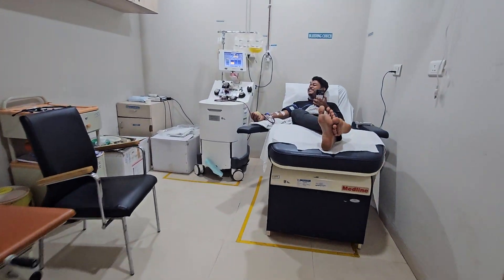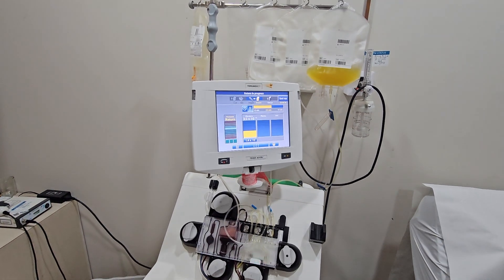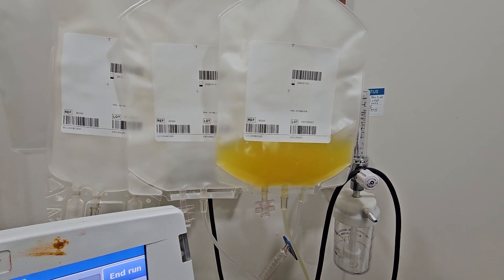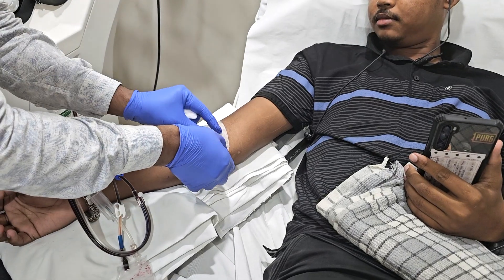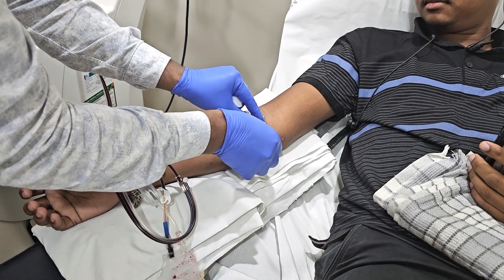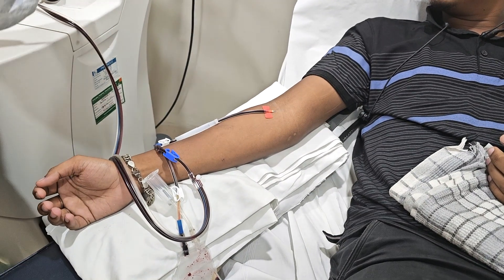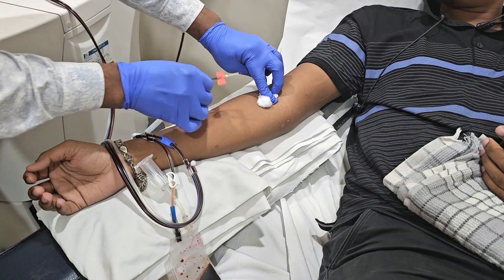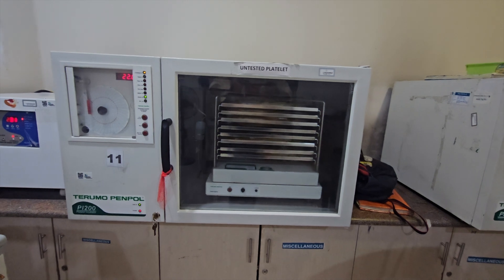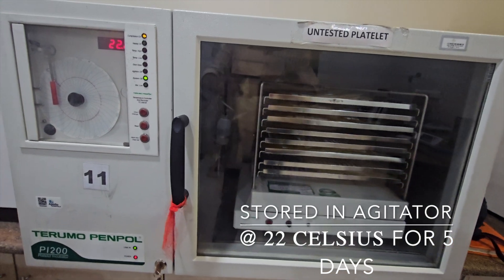It's an easy and pain-free process during which one can watch TV, read, or simply relax. Once the desired volume of SDP is collected, the lines are removed. SDPs are stored in an agitator machine for 5 days at 22 degrees centigrade.